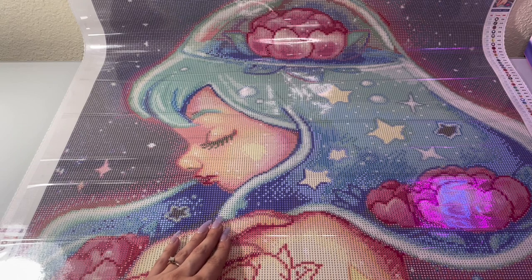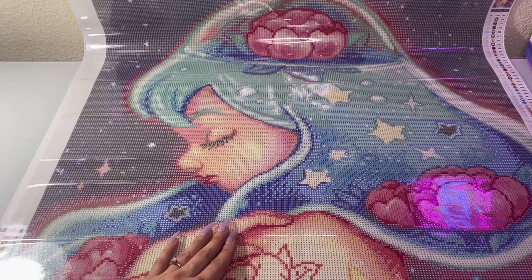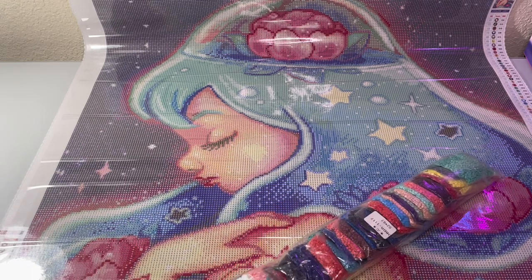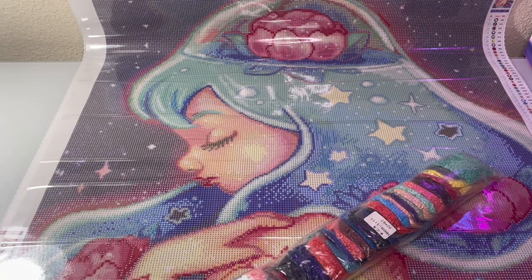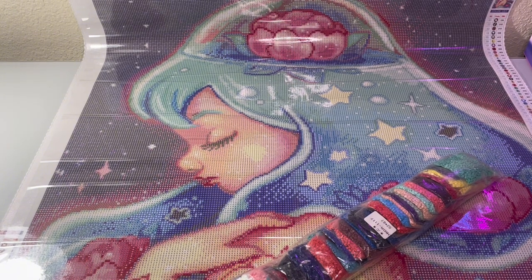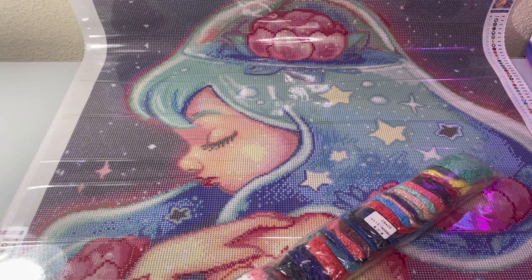Maybe that's why I feel very connected to this piece — I too feel very much the same as her sometimes. I'm obsessed with this piece, wow. I'm not going to lie — what diamond painting am I not happy with, right? Well, there'll be a time, I'm sure, but it's not today. I am very, very thoroughly pleased with how this looks.